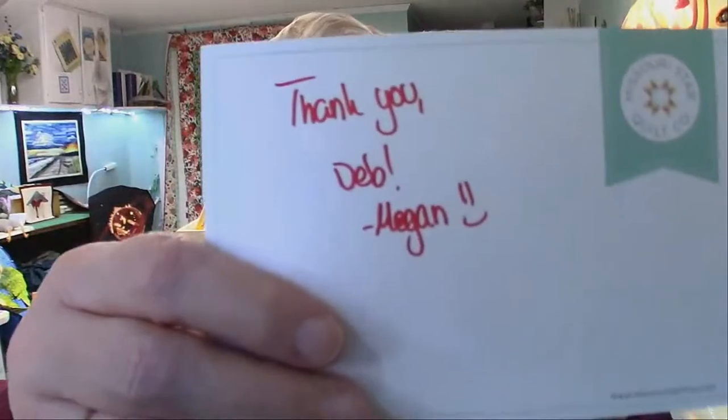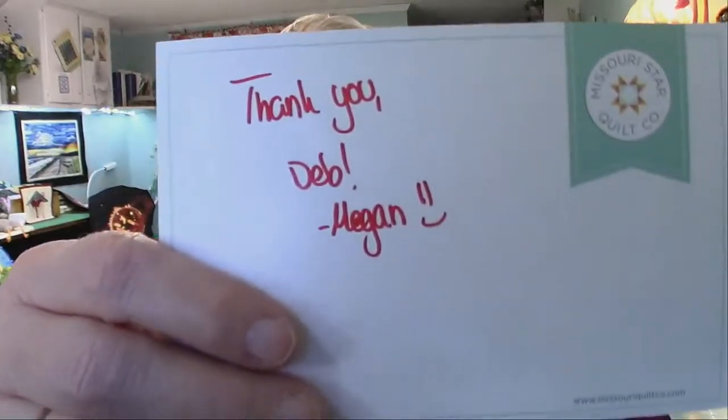This is one of the reasons I love Missouri Star Quilt Company. When I open up the package, there's a nice note inside. It makes me smile. It takes her a couple extra minutes, but it makes me smile.